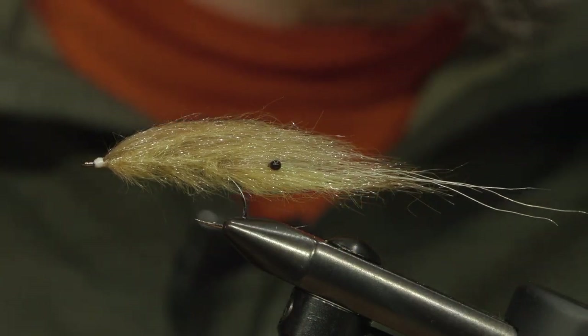Hi guys, Mo here from Eric's Hooks. We're in the headquarters today and we're filming my favorite shrimp fly, which is Mo's shrimp. I've been fishing this shrimp fly for more than 15 years and it's an incredibly good fly. Caught many nice sea trout on this one.